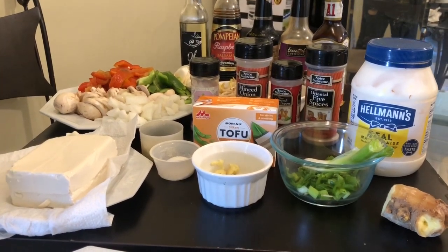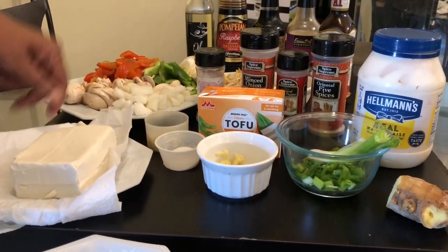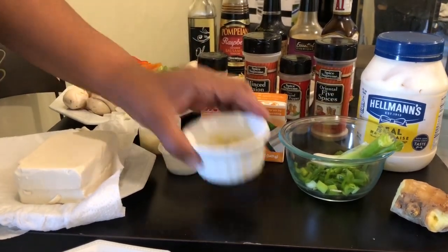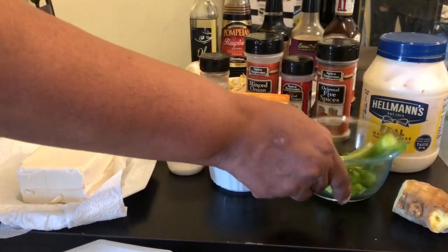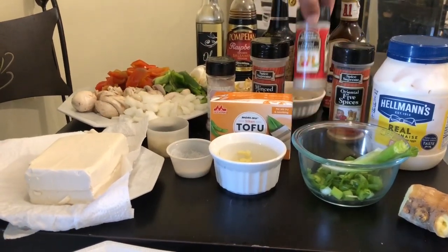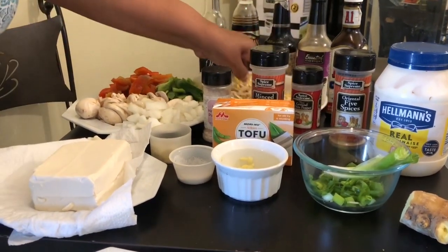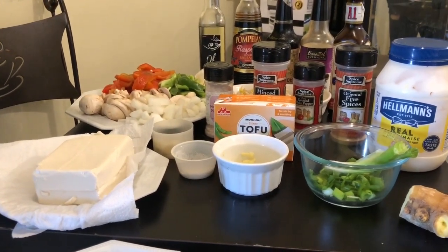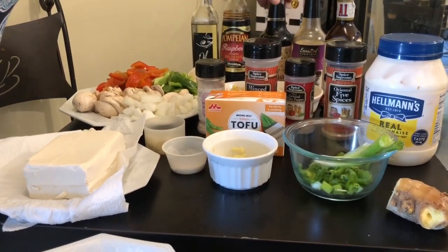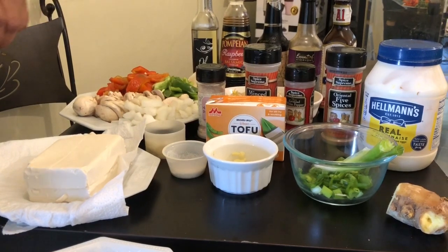I am going to make this nice tofu stir-fry. I have firm tofu, about six cloves of garlic, a tablespoon of sugar, a little ginger, green onions, tofu mayonnaise, five spices, white pepper, a little minced onions, a little salt, bean sprouts, and olive oil. I really wish I had my coconut oil but unfortunately I don't. I also have raspberry basmati vinegar.